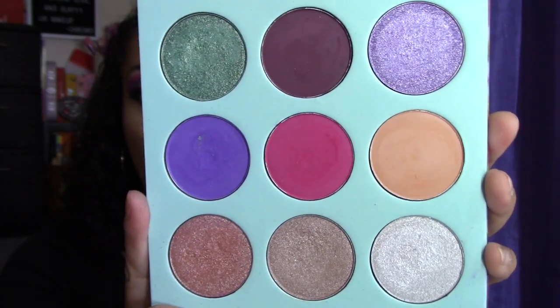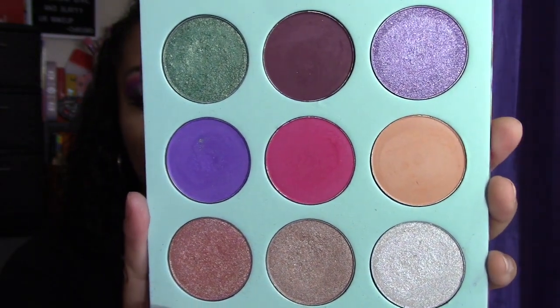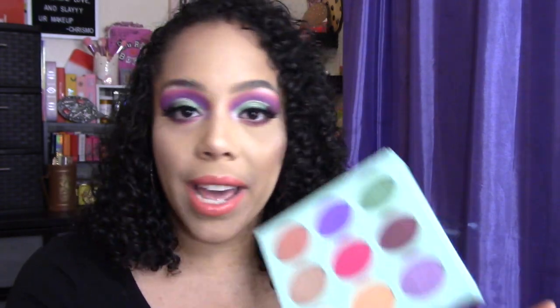The pans in this palette are very big, very similar to like a JV's Place palette. If you follow me on Instagram at Charisma Beauty, I already posted some swatches of this. So I'm just going to go ahead and do some right now live for you guys. I'm going to do all of them since it's only a nine-shadow palette situation.